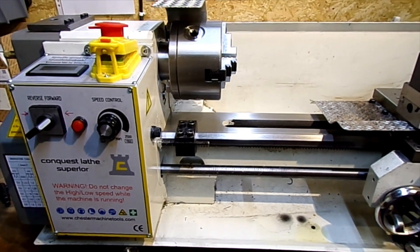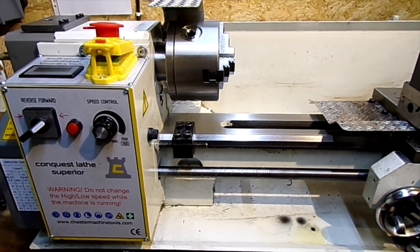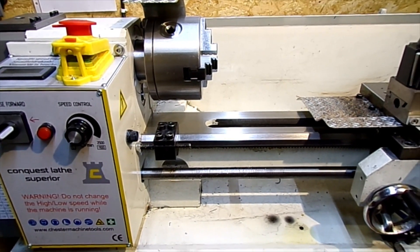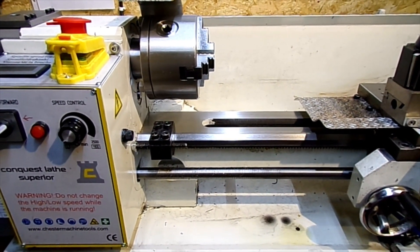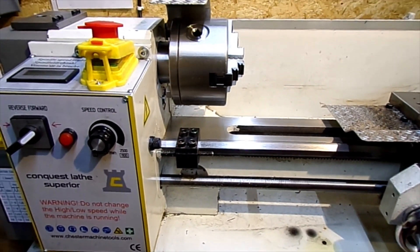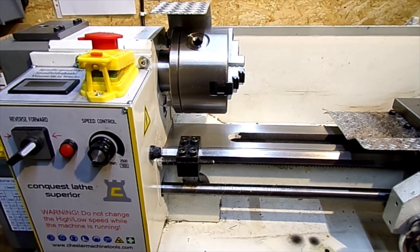There's not much work you can do on either the Triumph or the Ducati at the moment, so I just thought I'd show you a few of the mods I've done to the Chinese mini lathe.